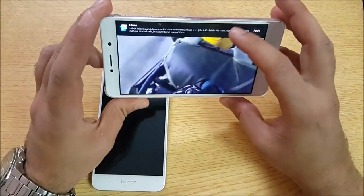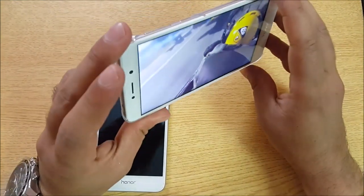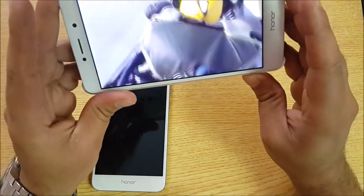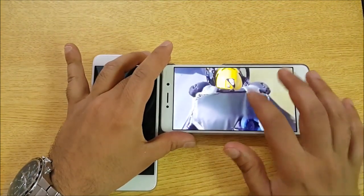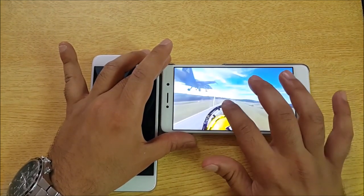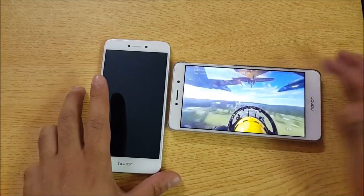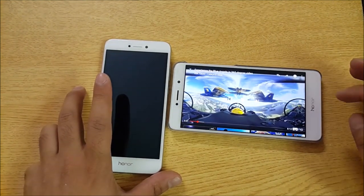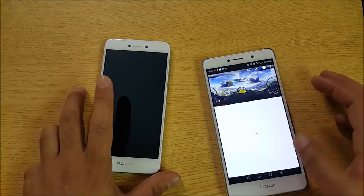As I rotate the phone, I am able to make the movement. As you can see, I can even do it like this. Okay, let's get out of the full screen mode and open up another video.